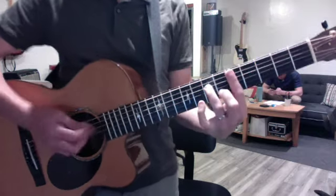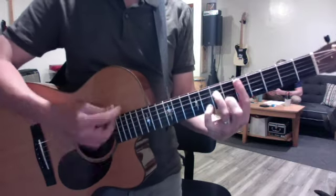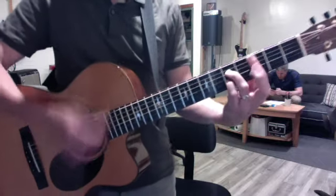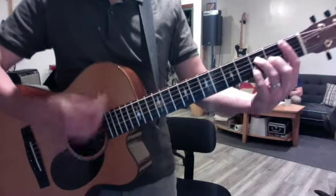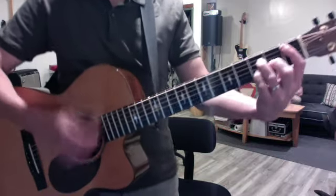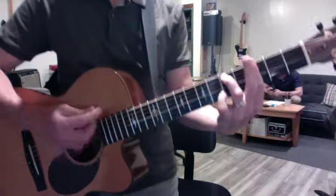And then for the riff it's gone — it was this kind of a dry eighth note sound. One and, two and, three and — E, C7. B-flat major 7. Two and, three and, four and. One and, two and.